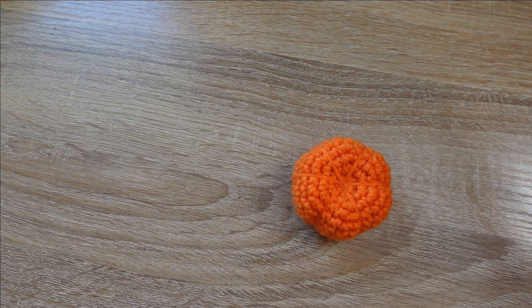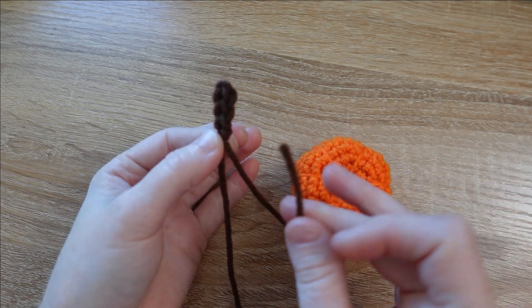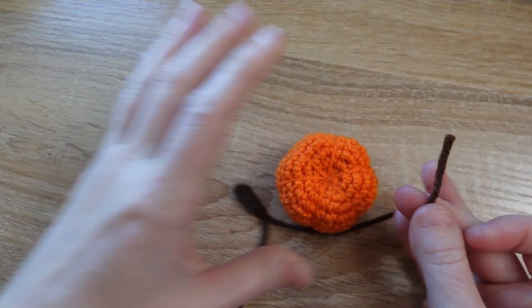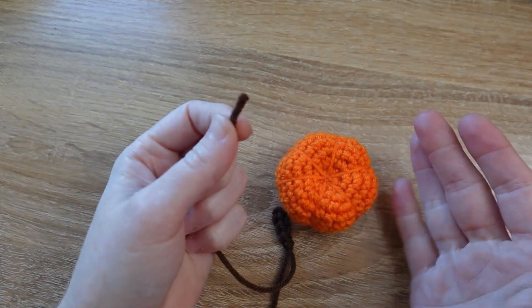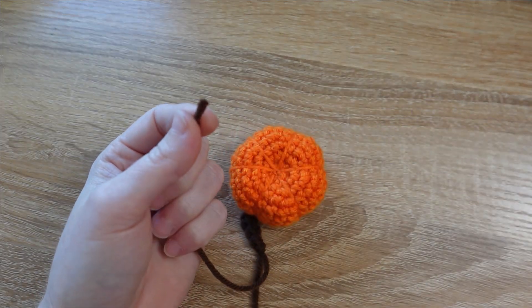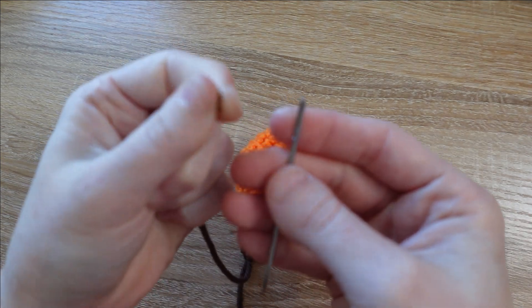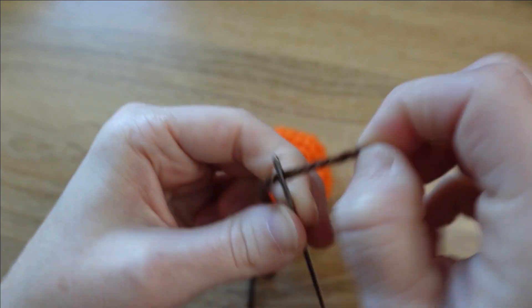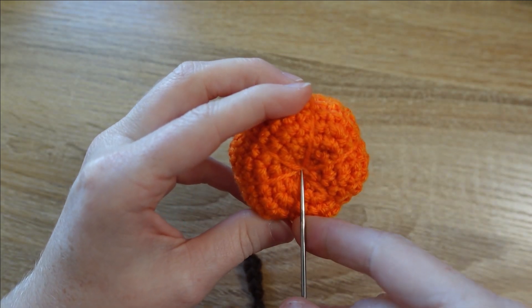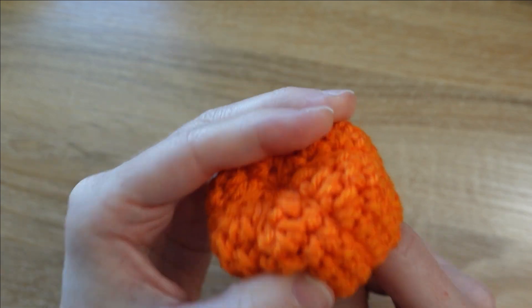We're ready to assemble our pumpkin. Let's grab all the little bits — starting with the pumpkin and the stem. We're going to start with the tail from our slip knot first. I like to weave this in because it helps anchor the stem to the pumpkin and takes care of weaving in at the beginning. Using the same tapestry needle, I'm going to thread that slip knot tail and sew it down through the center of my pumpkin right where all those cinches are, straight through to the bottom.